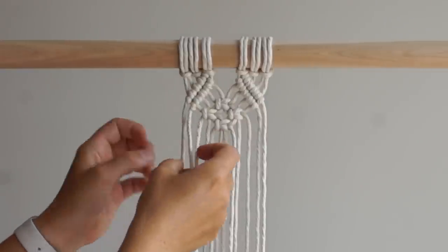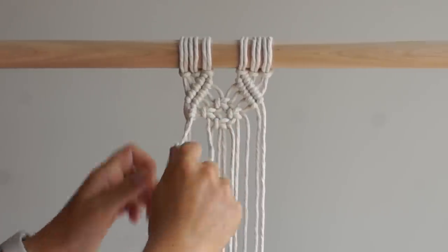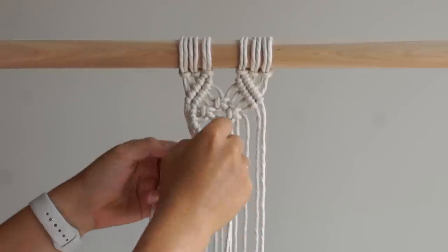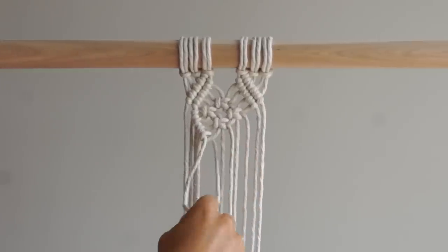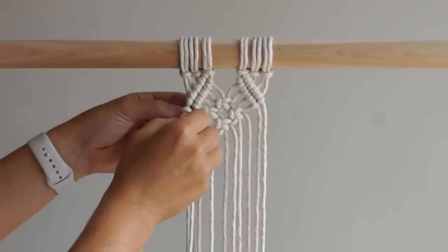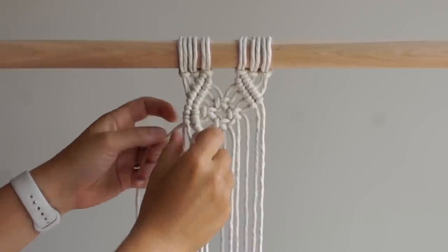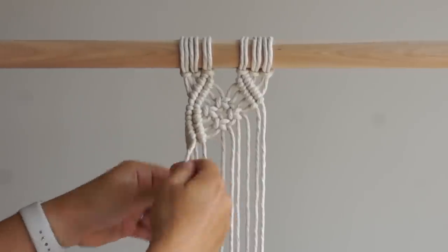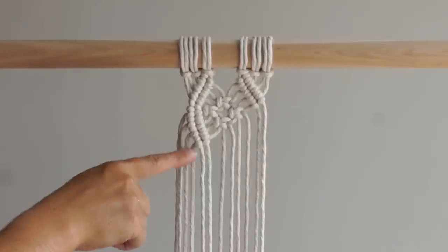Using the 2nd cord from the left as your filler cord, tie 4 double half hitch knots. Using the cord on the left as your filler cord, tie 4 double half hitch knots. Repeat on the right side of your work.